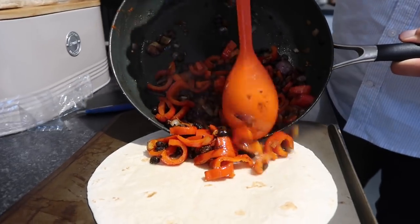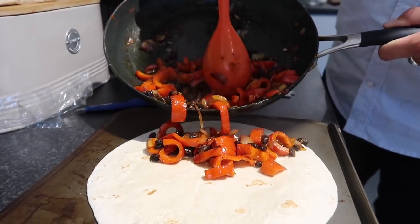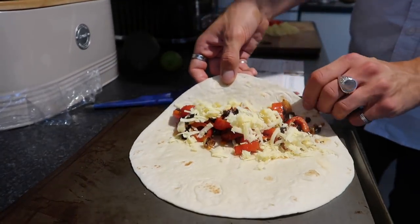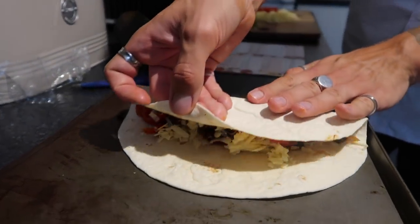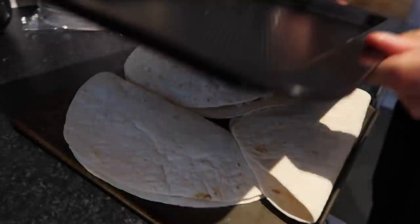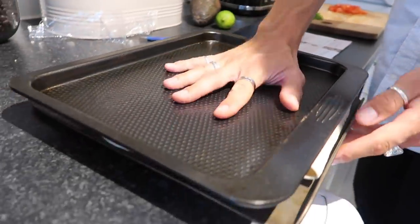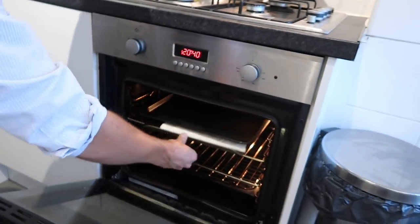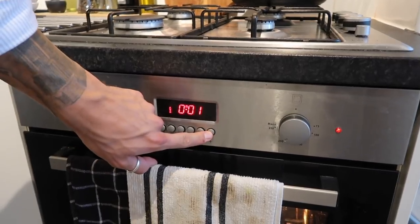Lay out the tortilla on a baking tray, add some filling and some of the grated cheddar cheese, then fold it in half to make your quesadilla. Do that three times, then pop another baking tray on top of the quesadillas and put them in the oven. The hot tray on top melts the cheese — you only need them in there for around 10 minutes and they come out beautifully golden brown.